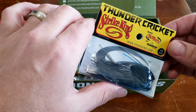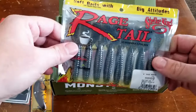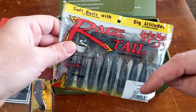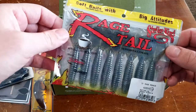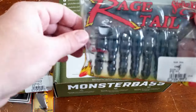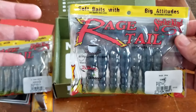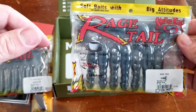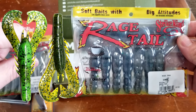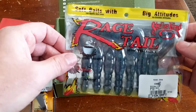Probably the best thing in this box is the Strike King Thunder Cricket — we'll take a deep dive on that. There are also Menace Grubs; I have a whole separate video on those linked in the cards and description, so we won't spend much time on them here. And lastly, some Rage Craws. The Rage Craw is actually the predecessor to the Goguen's Crack and Craw — these are what inspired that bait and are really the OG craws. These are an awesome bait.